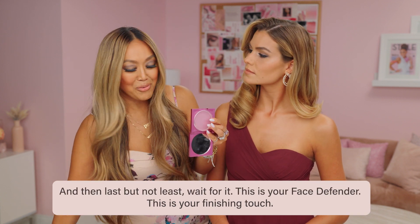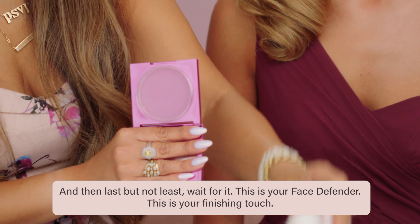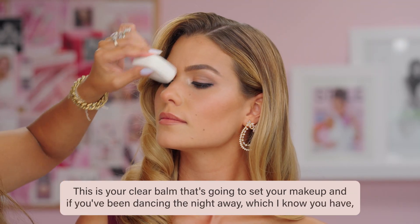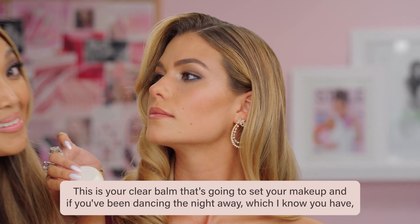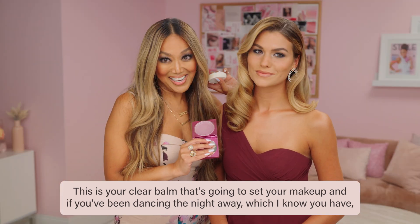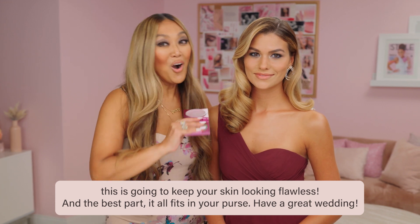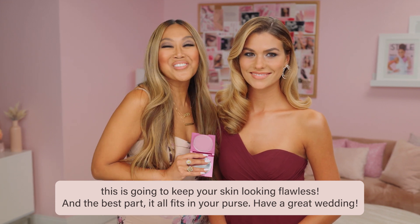And then last but not least — wait for it — this is your face defender. This is your finishing touch, this is your clear balm that's going to set your makeup. And if you've been dancing the night away, which I know you have, this is going to keep your skin looking flawless. And the best part — it all fits in your purse. Have a great wedding!